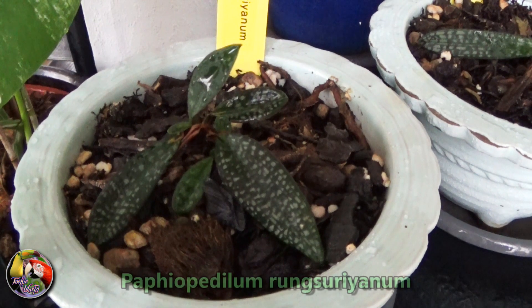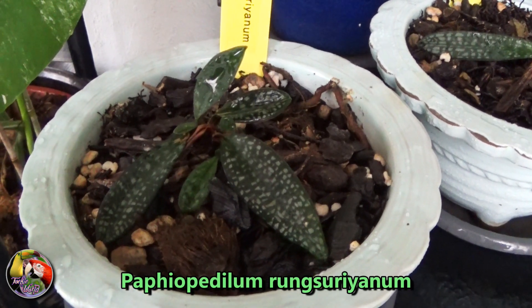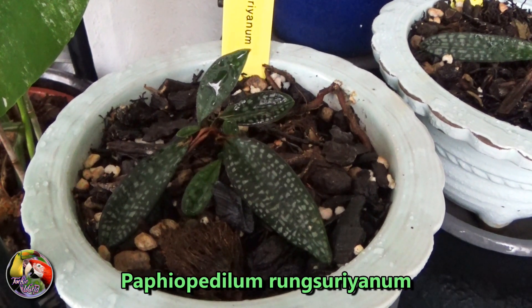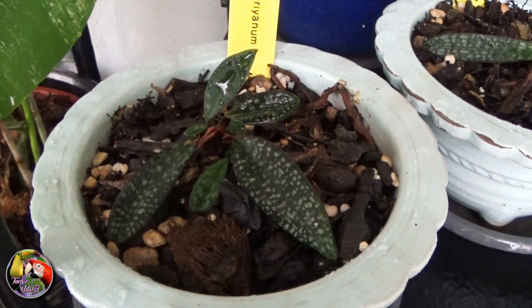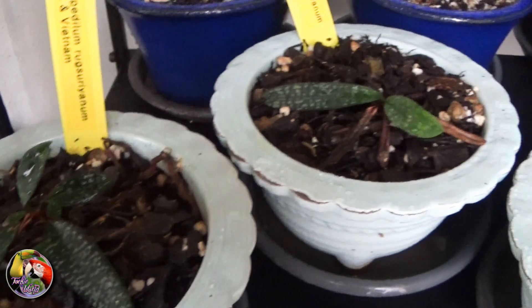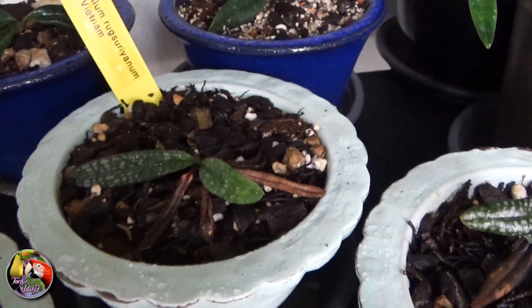When looking at my plants individually, the first one shown actually recovered the best. It was the smallest of the ones I bought, but it gained a lot of strength over the last year and it's even producing side shoots now. The second one is doing well but not great.